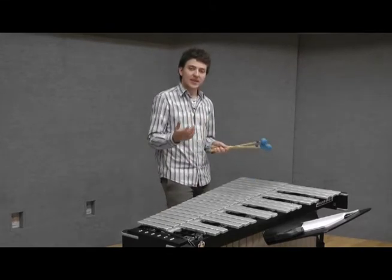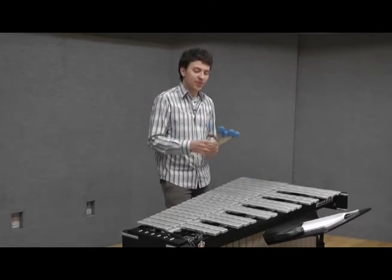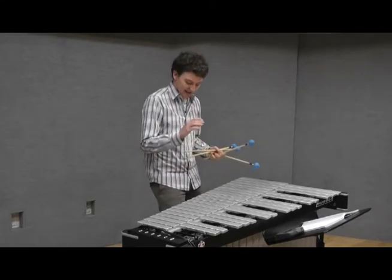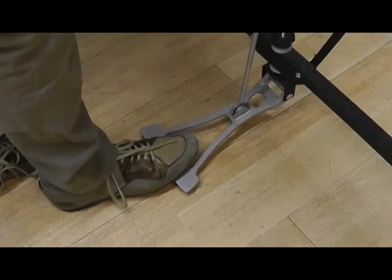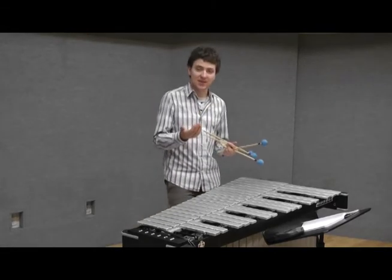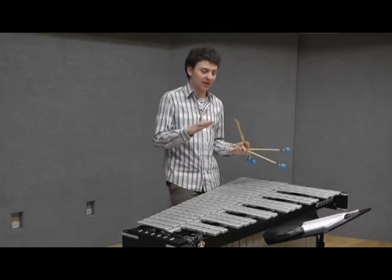Another possibility to put more resonance into your fast lines is a flutter pedal, which works like this. The quick pedaling allows you to give more resonance to the lines, but not obscure the clarity.